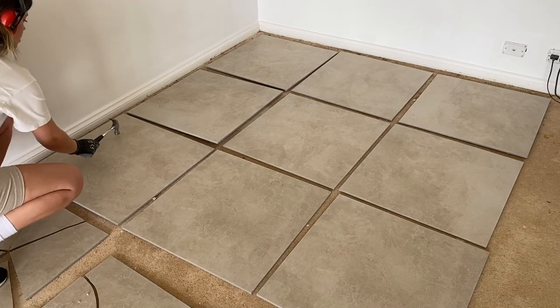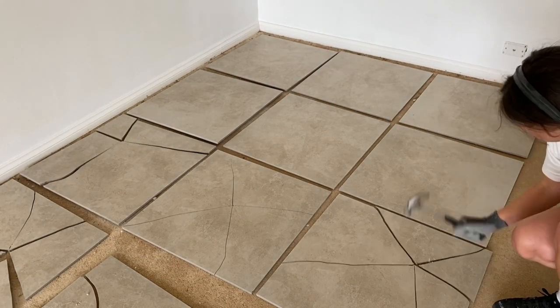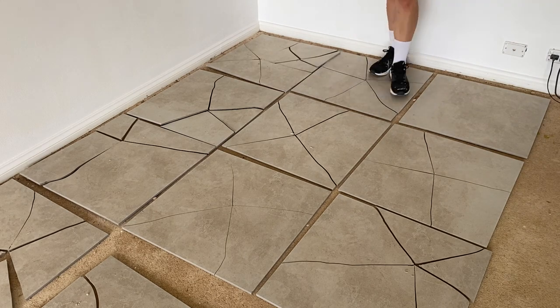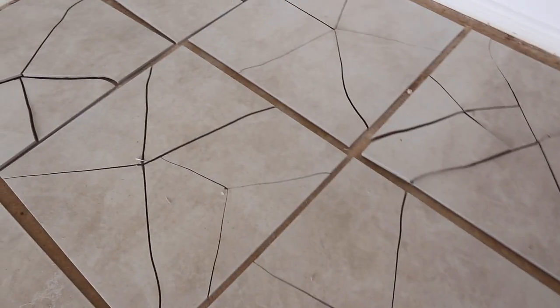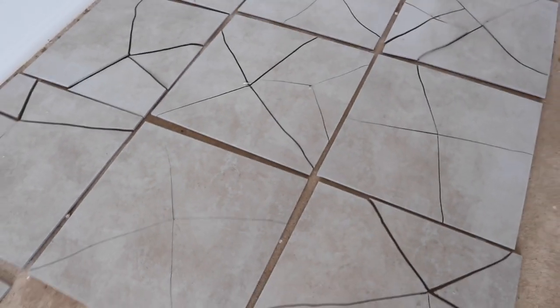I've laid out all my tiles and I'm about to smash them with a hammer right in the middle, and some on the edges just so we have a bit of variation. Protective gear is on — I've got my earmuffs because it gets quite loud when you hammer them, and I've got my gloves on because the shards can sometimes be quite sharp. The tiles are smashed — look at this, doesn't that look great? I smashed a little bit in the corners and then a little bit in the center just to get some variation in the cracks. There are some small pieces and some big pieces, so now all I have to do is just lay them out.